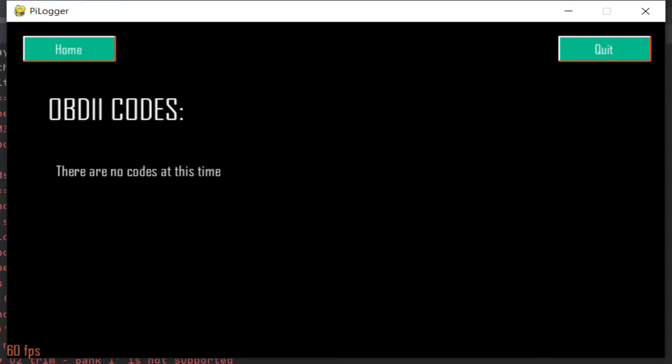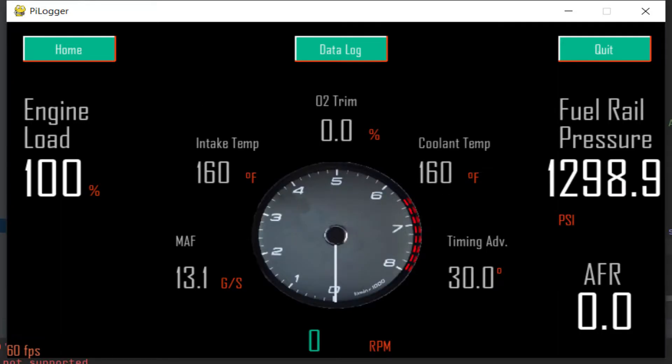We're going to jump into the code reader. I did not have any codes to display, but here's the virtual dash showing various information. These numbers are just added in for visual purposes, and there will be a physical demonstration in the later part of this video.